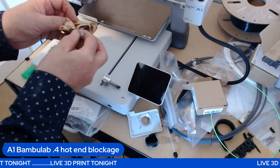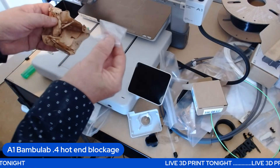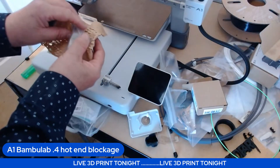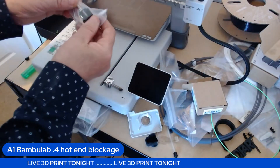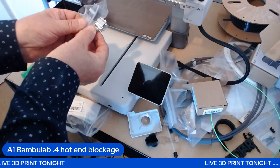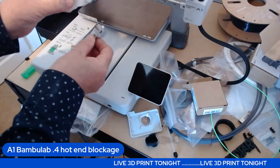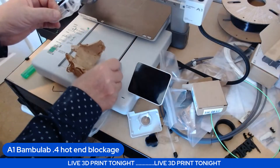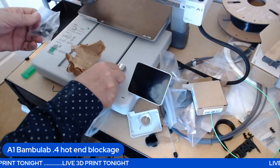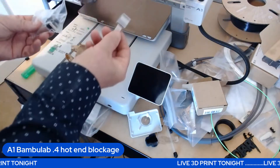Time is of the essence when you want to print stuff. Inside there's a brand new hot end — identical, except this one's not clogged. Honestly, Bambu Lab should really come with a spare hot end; this one didn't.